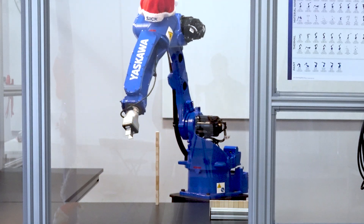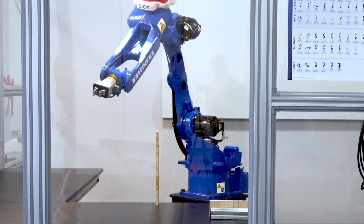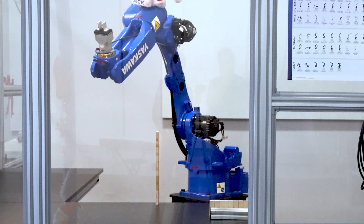Stacking is not too hard to do by hand, although it's hard to beat the robot, but picking up the top five and setting them down is nearly impossible for a person.